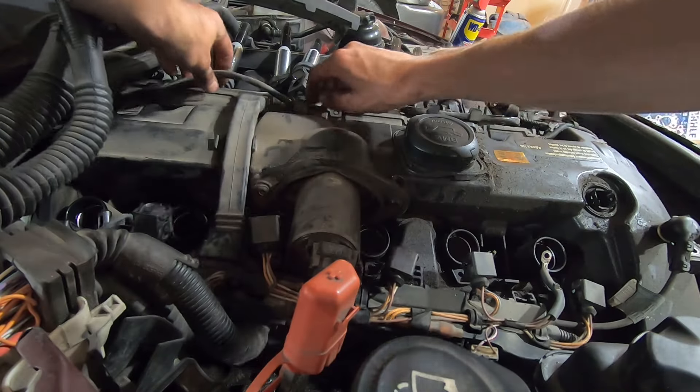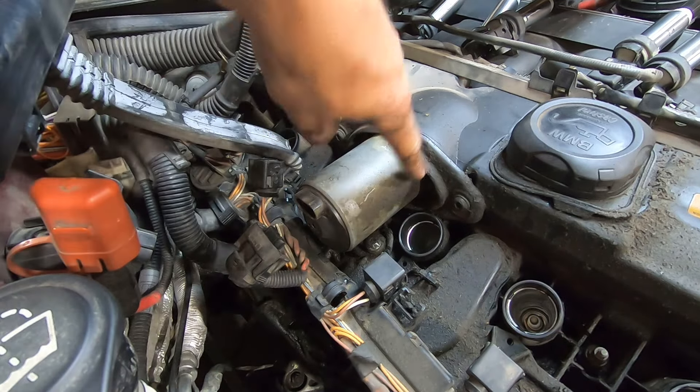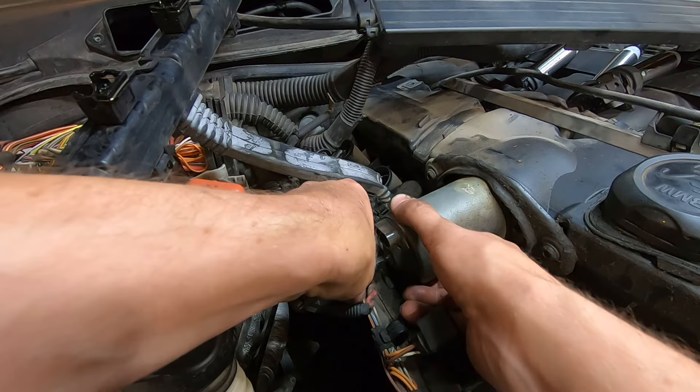Electric motor. Four millimeter — turn all the way clockwise. E8, E8 — loosen but don't remove. Remove this one though. Don't tell anyone, but a quarter inch works just fine. Now remove fully — jiggle, jiggle.